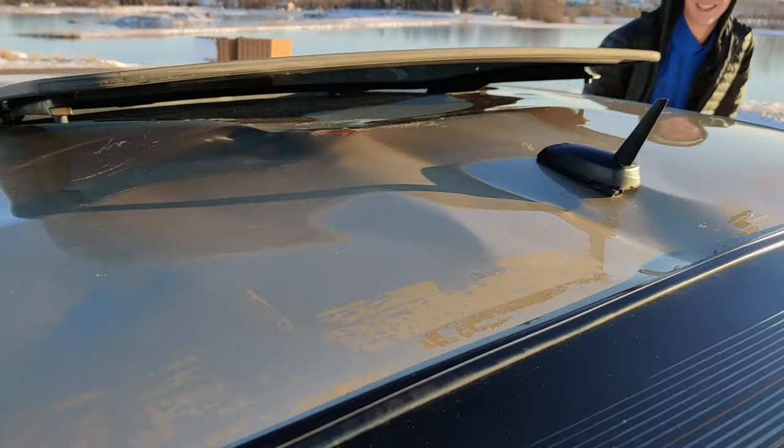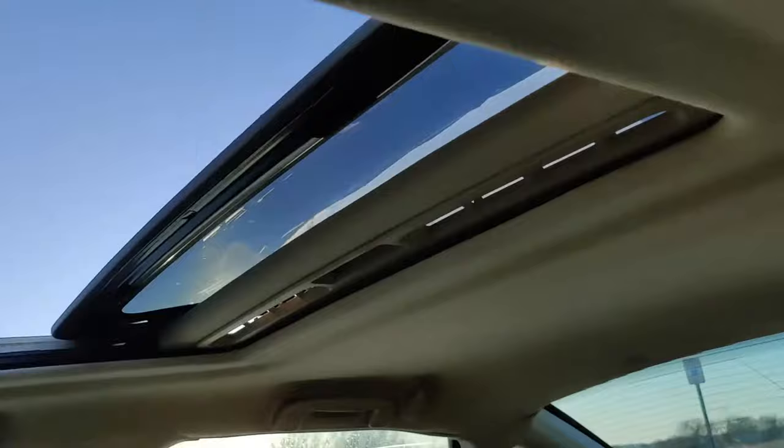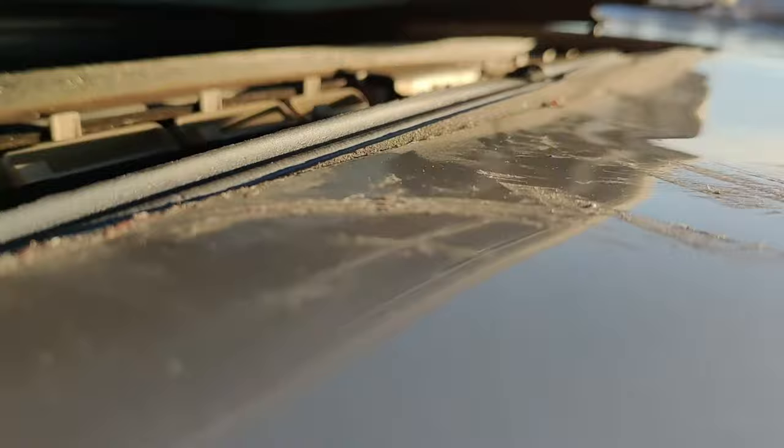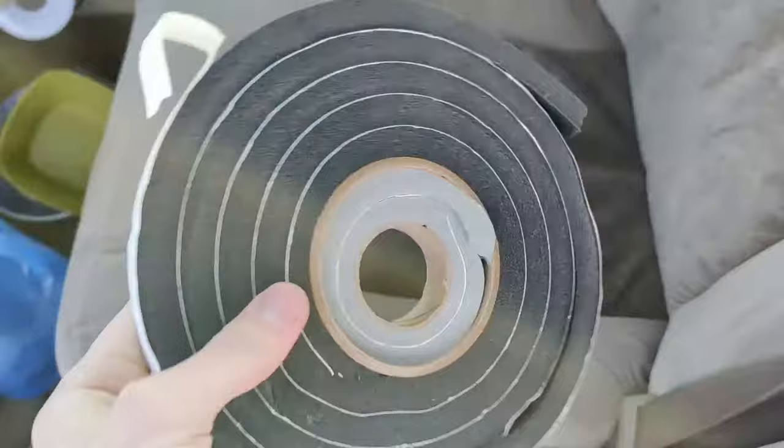Looking inside here, you may not have even noticed there's actually some window sealant down in there. We're going to go ahead and close this. You're going to notice that there is actually some window sealant that I put in right here and it is formed to the roof. This stuff right here makes it so that you can seal it off.